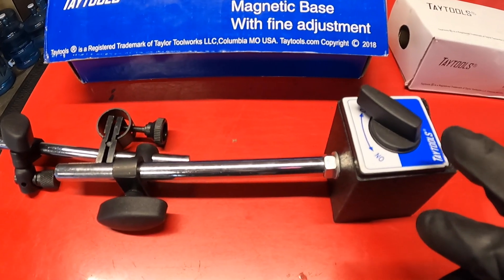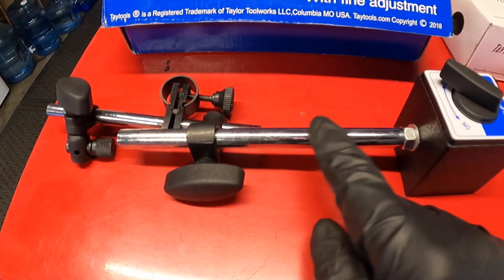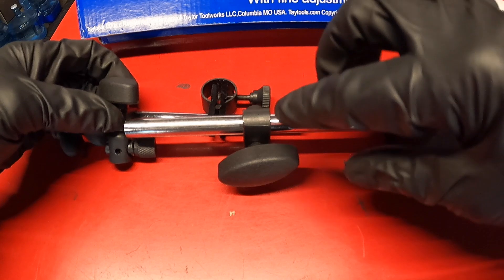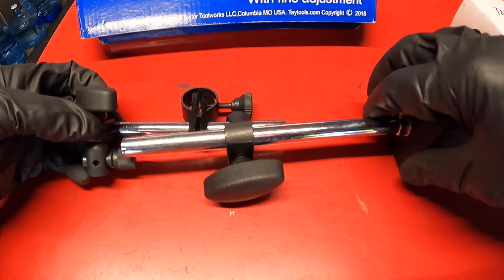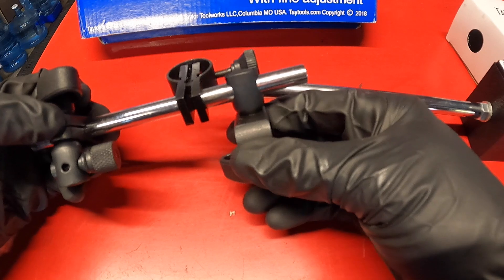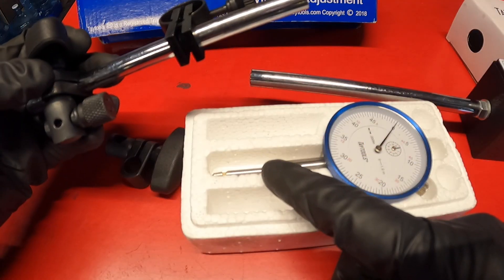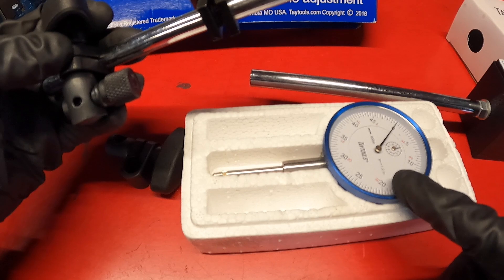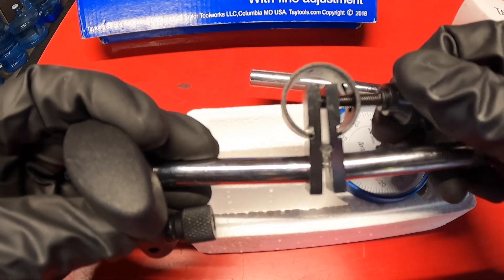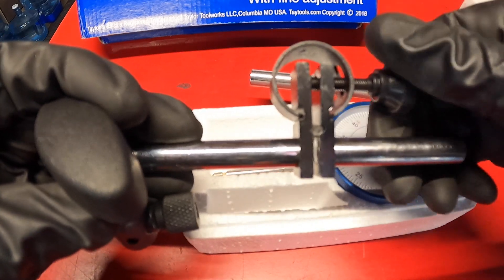Here's the base part of it. This is a magnetic base where you could flip a switch and turn the magnetic power on, and it has two arms — the main arm and then the secondary arm. With the use of these knobs you can move these where you want them and you could actually just pull them all the way off. You have this main arm that this secondary arm attaches to, and with this one right here it has an additional adjuster to where when you get the needle of the dial indicator up against what you're going to be measuring, you can fine-tune it because you can bring the rods closer together or you can spread them apart.